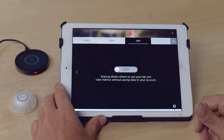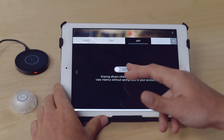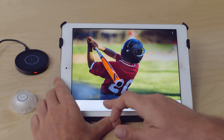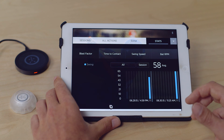Guest mode is also a feature. If you turn this on, any data recorded while this feature is active will not be saved to your user profile. That is relevant because all of your stats are stored in the Stats tab under your swing history.